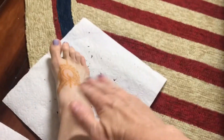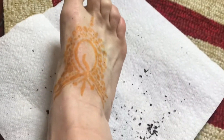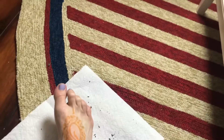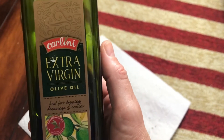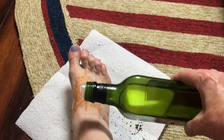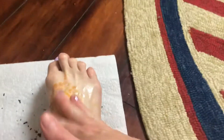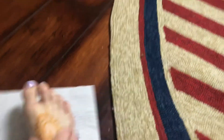I just wiped off all the dry henna that was on there and that's what it looks like now — kind of looks orange. It's interesting because you want to put oil on it. I have some extra virgin olive oil and I'm going to rub it on, which seems counterintuitive because you'd think oil would take it off. You can use baby oil or any kind of oil.